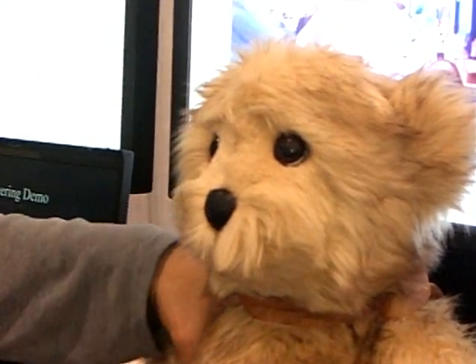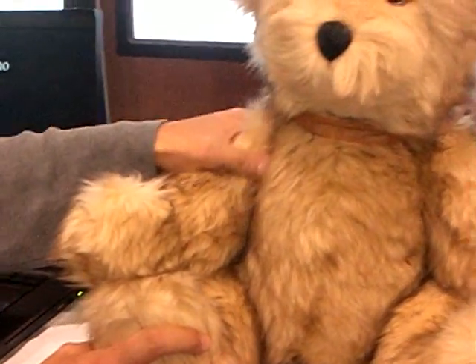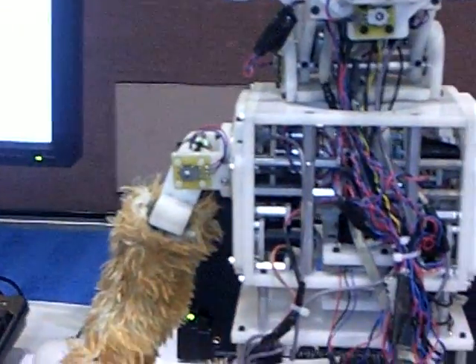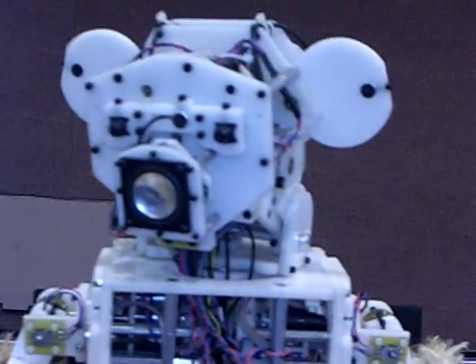How close is this to a finished version as far as the controls implementation and the hardware? Software-wise or control-wise, it's almost finished. Mechanically or system-wise, we need to make the embedded go into here, and we want to finish manufacturing the skin and fabricating the skin sensors.